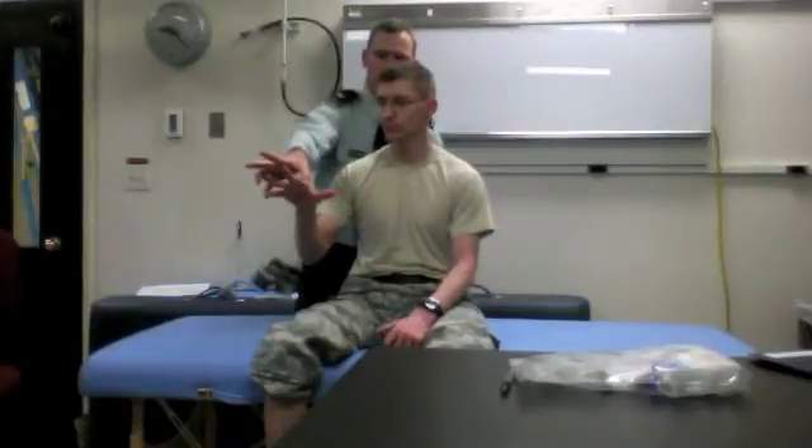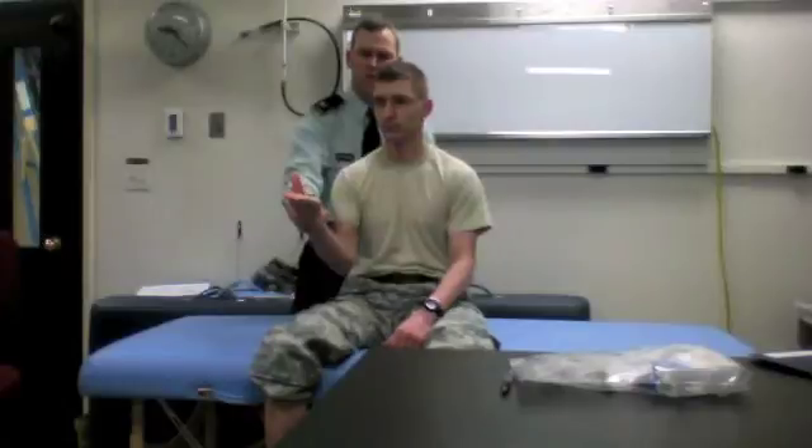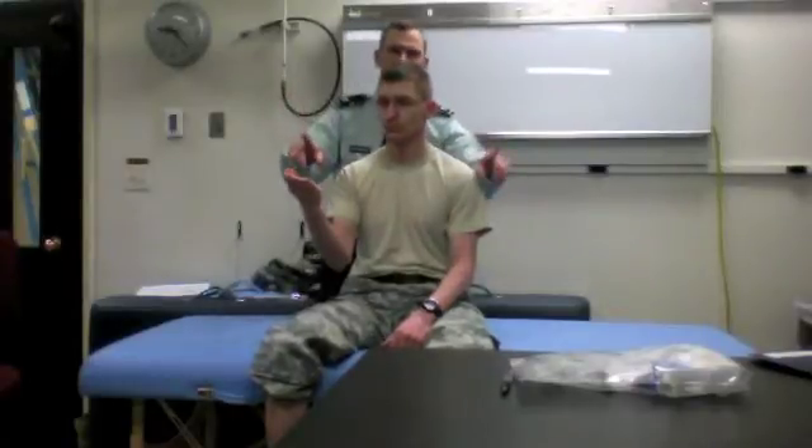Arms up for thumb abduction, push up right there. Usually I'm testing both sides at the same time, because folks typically have a good side and a bad side, and you get that internal control, so to speak.